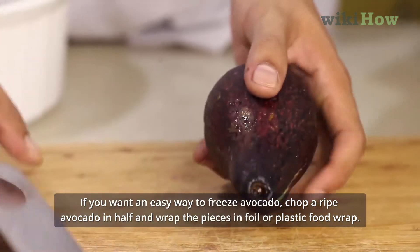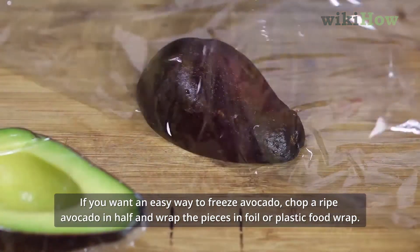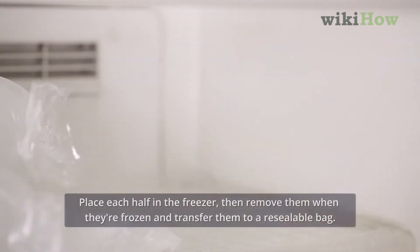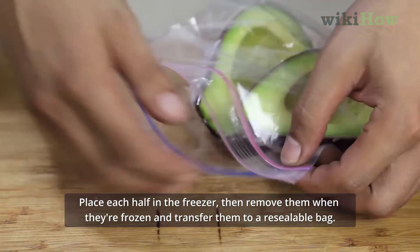If you want an easy way to freeze avocado, chop a ripe avocado in half and wrap the pieces in foil or plastic food wrap. Place each half in the freezer, then remove them when they're frozen and transfer them to a resealable bag.